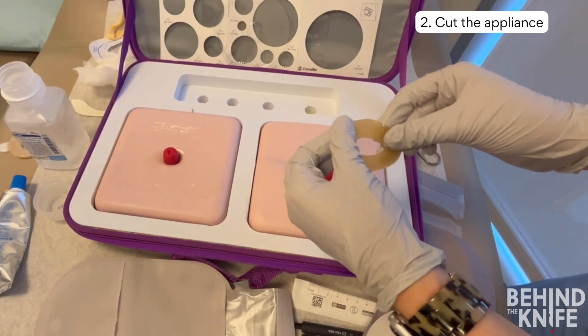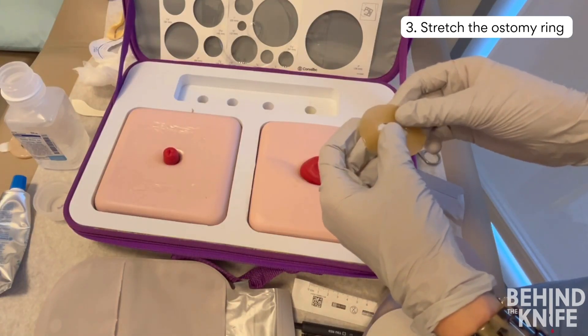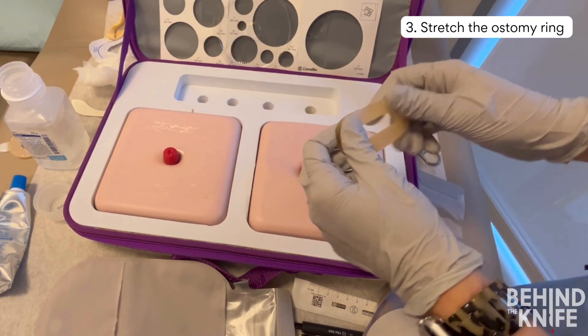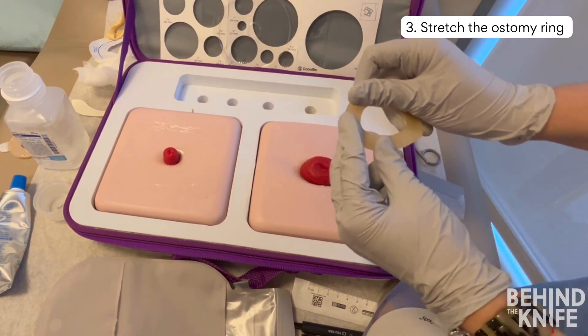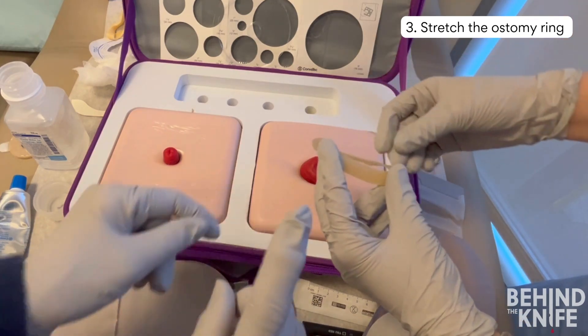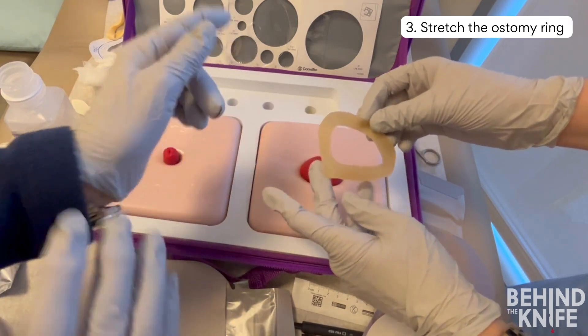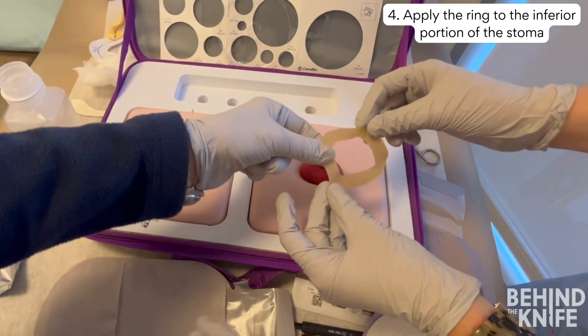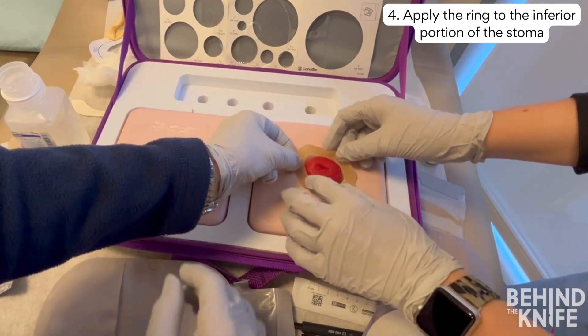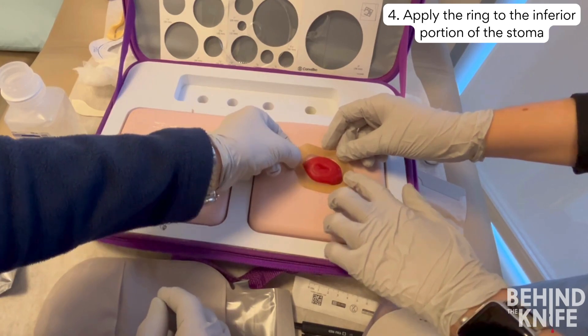To apply an ostomy ring, start by stretching it just enough to fit around the ostomy. The ostomy ring should be touching the mucosa of the bowel circumferentially. If you over-stretch the ring, don't worry — we will show you how to fix it. When applying your ring to the abdomen, start at the inferior border of the stoma, as stool runs down into the appliance and you want a tight seal in this area to protect the skin.